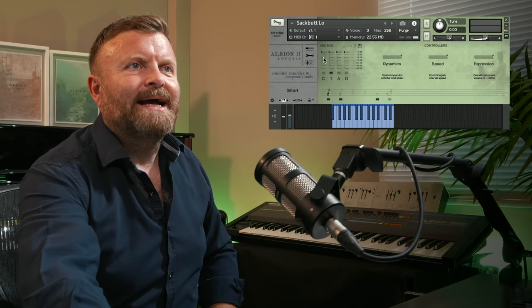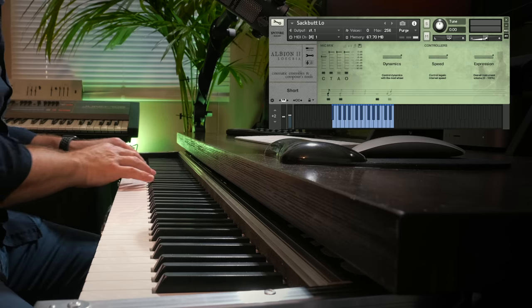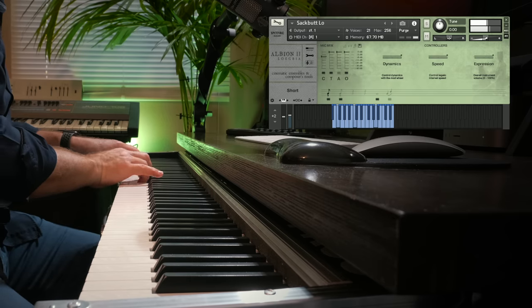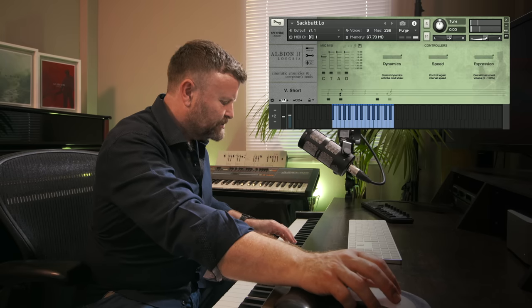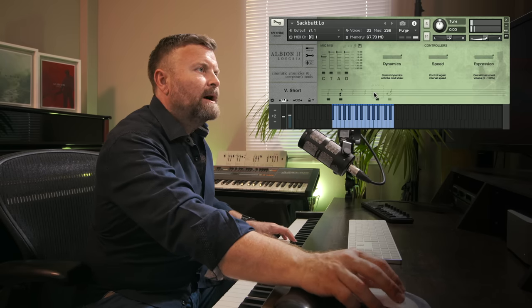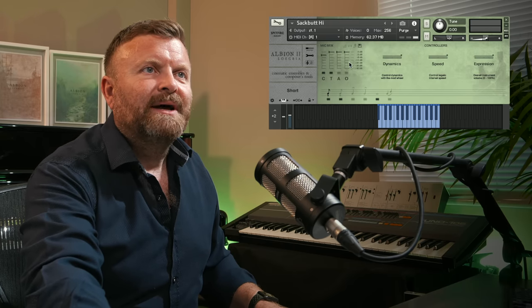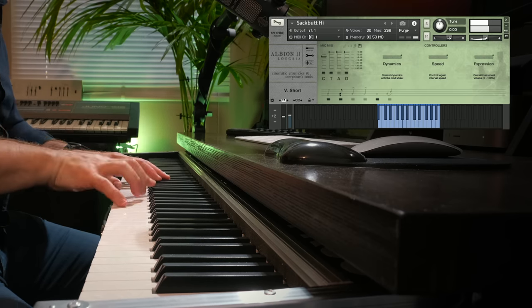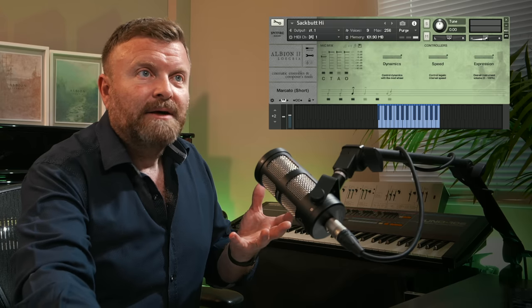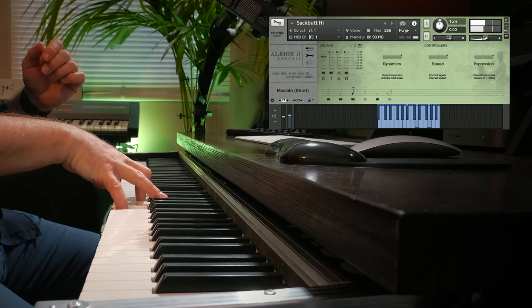Brass-wise, we've got these fabulous sackbutts. It's a medieval — let's call it an older version of the trombone. Got that fabulously fruity sound, super short. And then if we go to the high sackbutts — the difference between the tenor and bass instrument as we know it now. You've got the very shorts, and you can hear it's got that slightly oldy sound about it. But when you want to, you can really give it some welly.